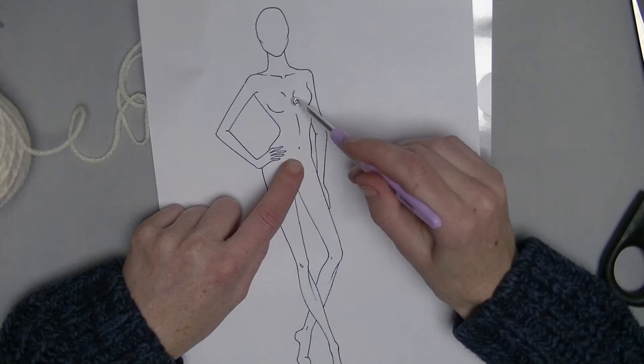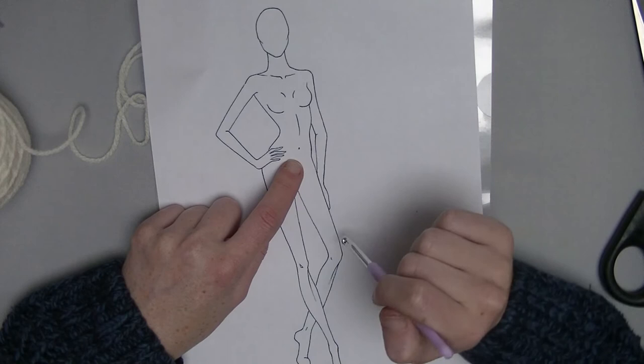So from below the belly button, around the neck, back to the belly button again. That is the length you need, and then we get started.